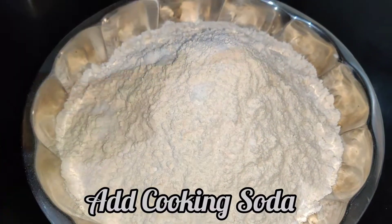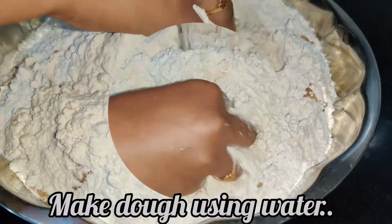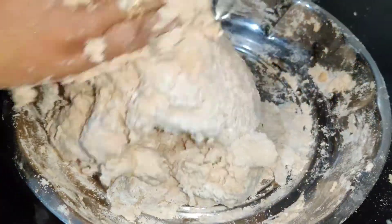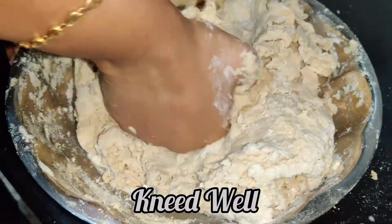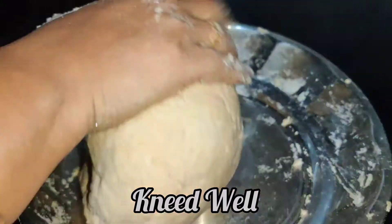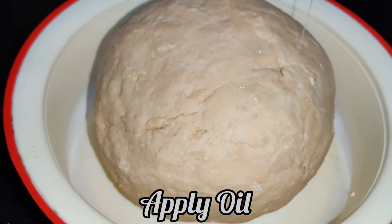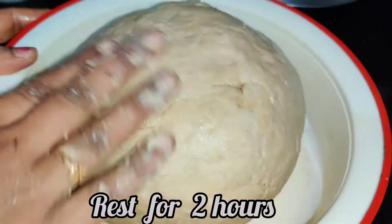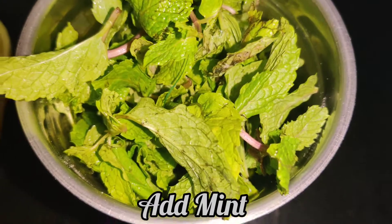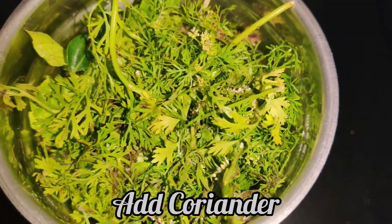Mix in 2 to 3 spoons of oil into the dough. I am going to use a lot of heat in the middle. I will apply this for 2 to 3 hours. Now I will use a little bit of the poudina.